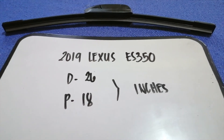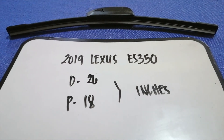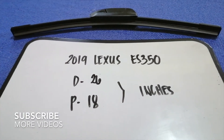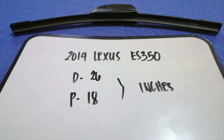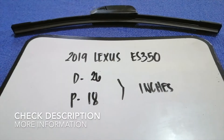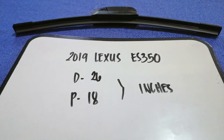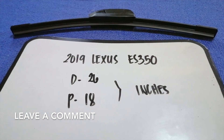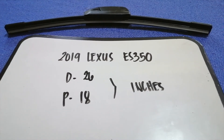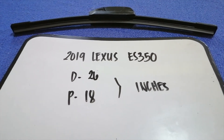Hey guys, welcome back. Today we're going to talk about changing wiper blades for the 2019 Lexus ES 350. But first, why do we have to change a wiper blade? Because it may be damaged, stolen, old, or not working properly. It is very important to keep yourself safe while driving.